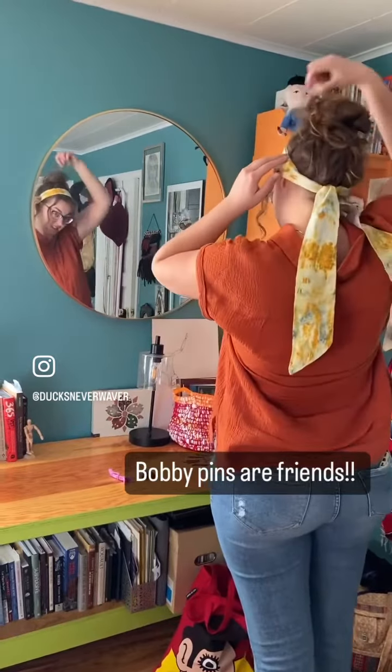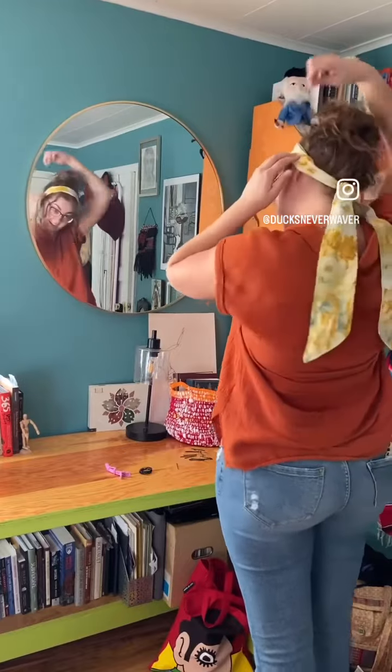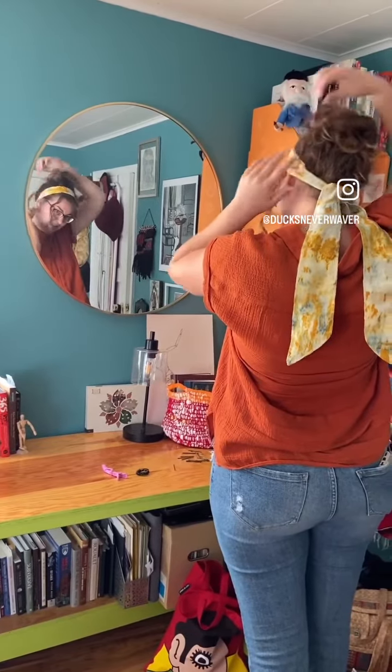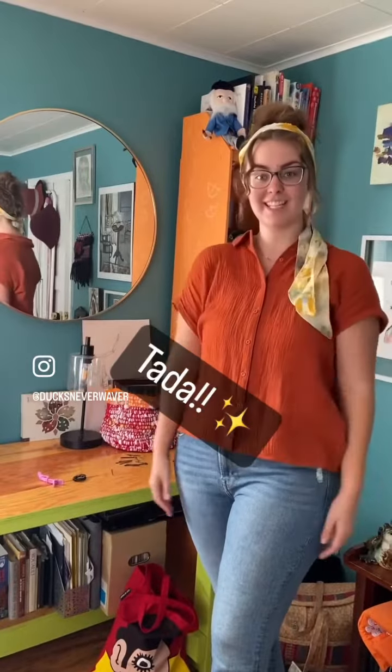And just kind of stick it in there like that, if you feel like you need to. And then I like to go like this, or you go like that — yes, you're done!